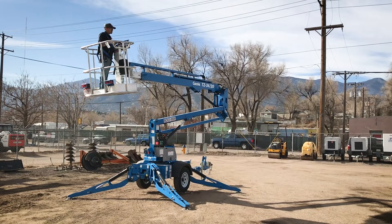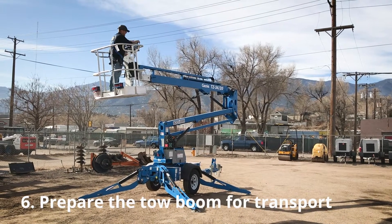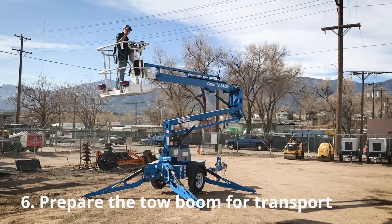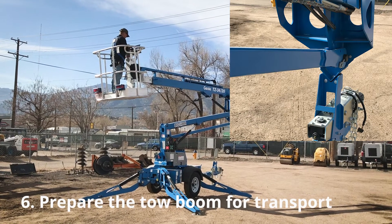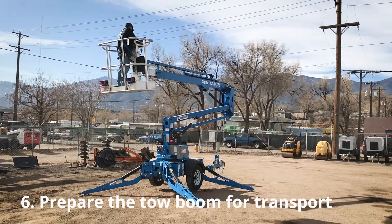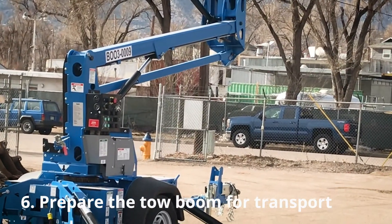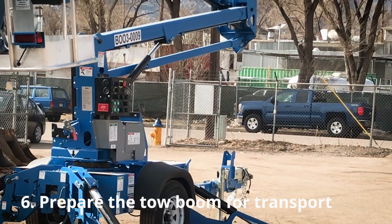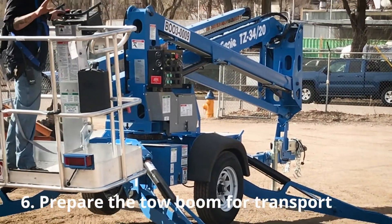Once you're done with your job, you want to get the boom back to the middle and center it. You want to get the V in the front into the cradle — you can be a quarter inch off to either side and it will slide right in. Make sure you get everything sucked back in before you drop the boom back down.